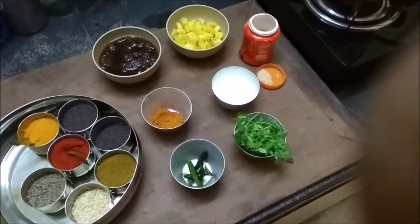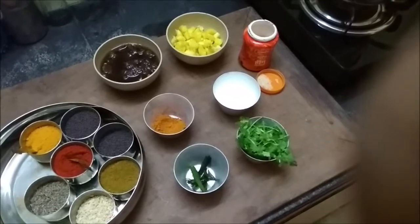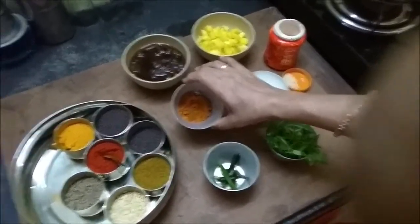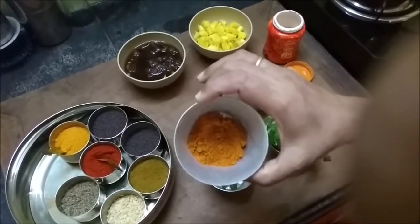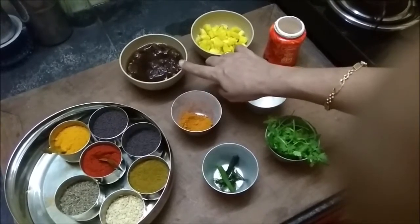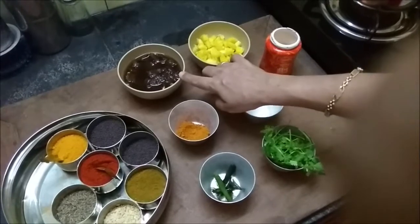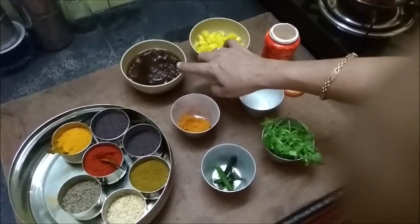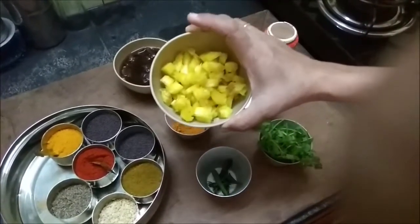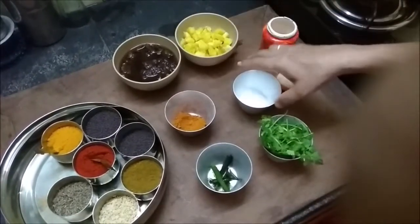Pineapple rasam is a very simple dish to put together. For the prep, we have the rasam powder, which is key to the rasam. Then we have tamarind extract — I soaked the tamarind in water, microwaved it for 30 seconds and allowed it to soak further. Then I have half a cup of pineapple cubes which will go into the rasam, and there is salt.